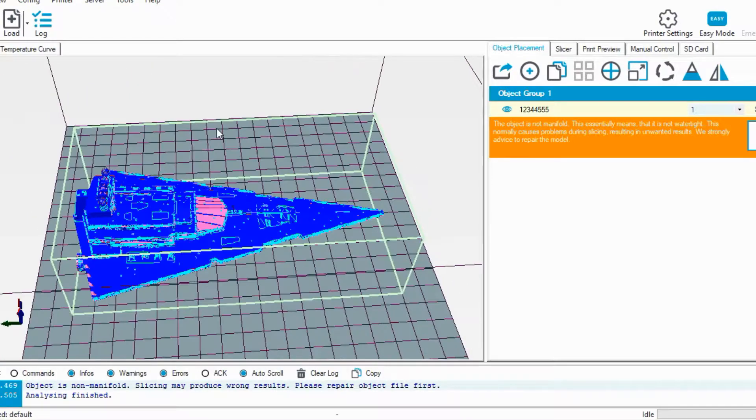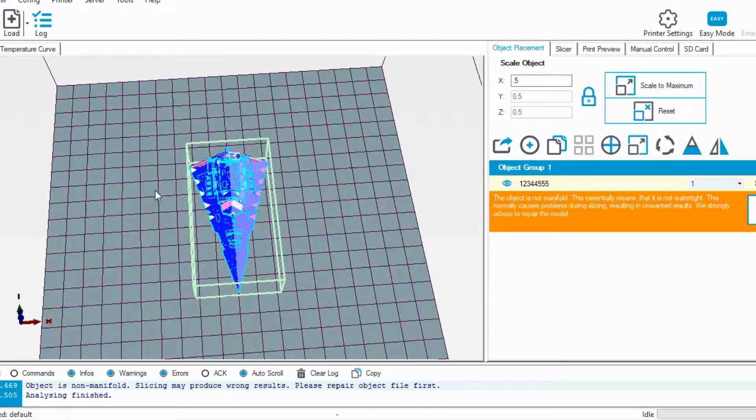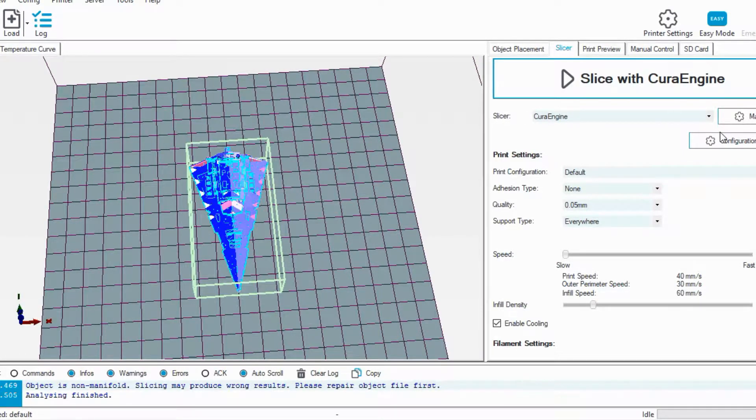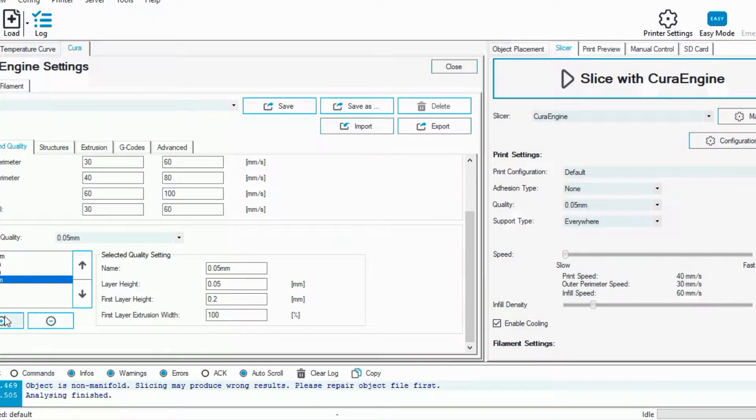Looking at it, it's a little bit bigger than I want to print it, so I'm going to scale it down by about 30%. If you guys aren't familiar with how to adjust the layer height, all you have to do is go into configuration, scroll down, and hit this little plus button — this adds one. You can see I already have all of the layer heights here, but you're only going to have 0.2 millimeter by default, so you hit add and go to 0.04 millimeters. For the layer height, you want to make sure that matches the name.